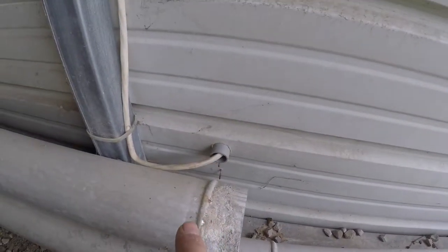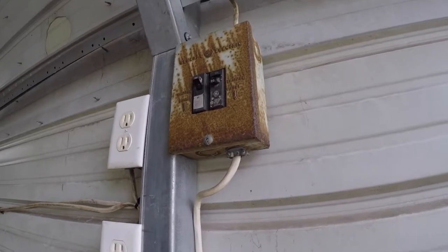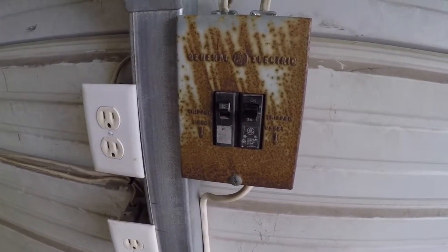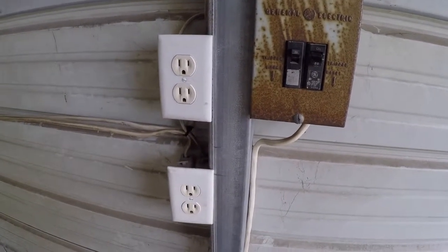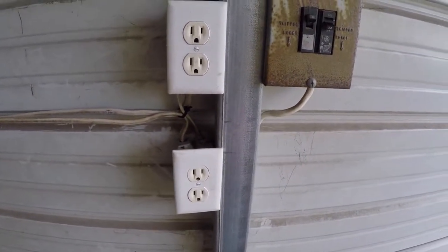This wire right by the front edge is 12 gauge — it comes from the house and it's buried underground, comes in and goes to this old breaker box. This happens to be two 20-amp breakers. Everything in this garage is 12 gauge wire, which will carry 20 amps. I double-checked that — I said on an earlier video that I thought it was 14 gauge, but it's not, it's 12 gauge.